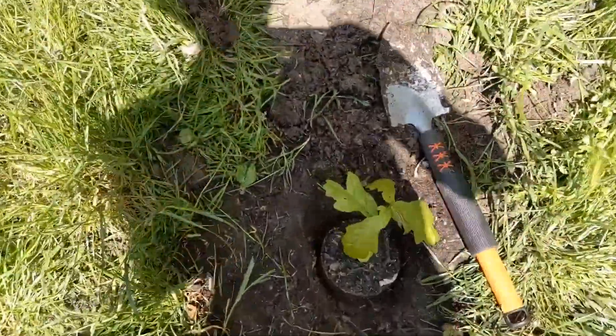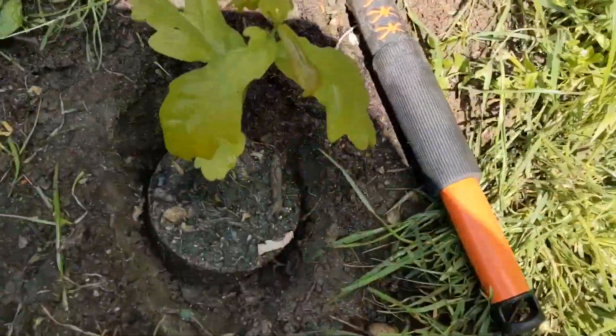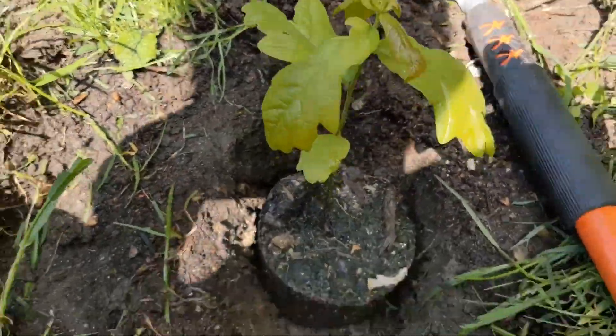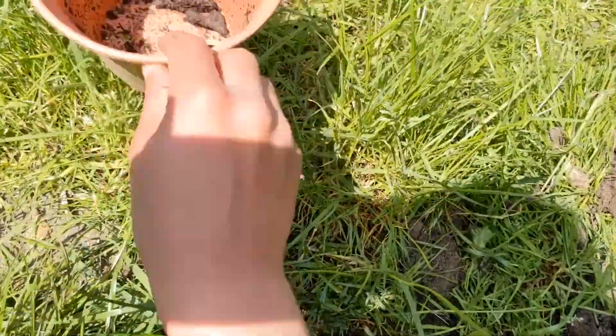Hey, on Easy-Treezy, we'll be planting some trees in my garden. You know when we grew oak trees from acorns — one of them has turned into a huge sapling, which I've just taken out of its pot.